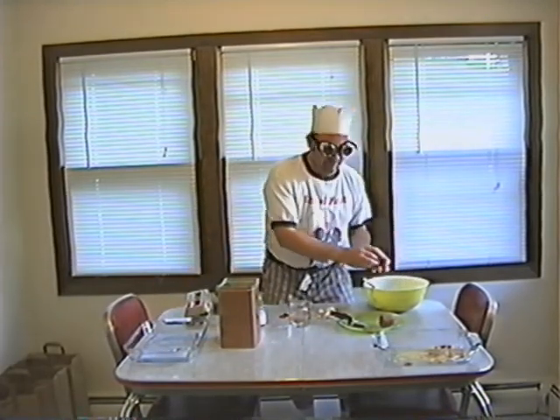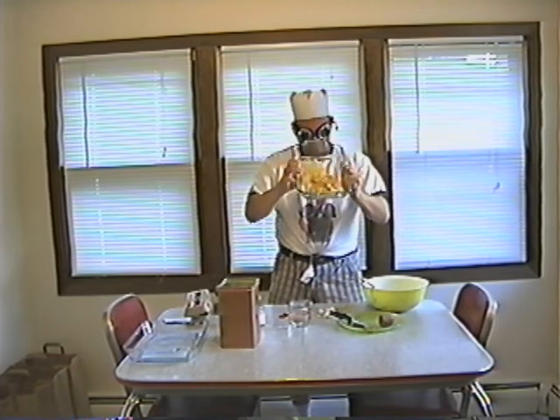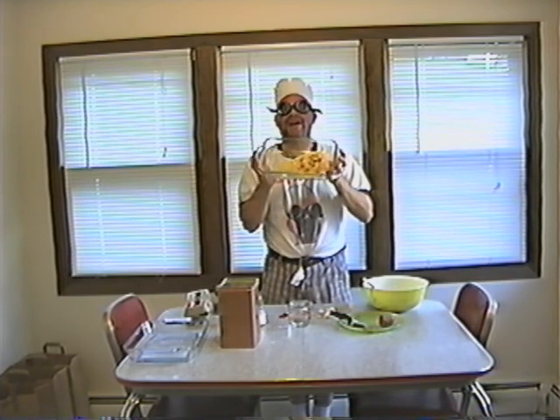Once you put it all in a big ball and throw it in your pan, it should look something like this. The meat donut is now ready to go into the oven, and we're going to take a cut.